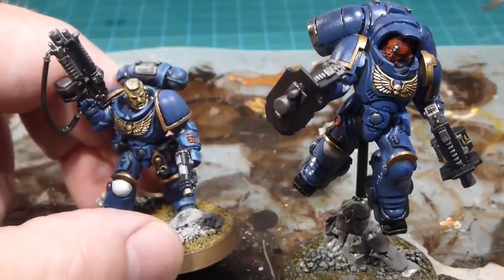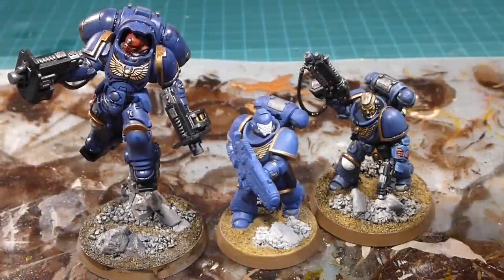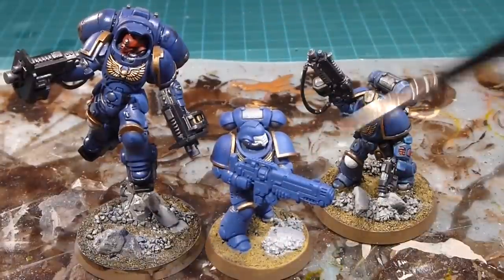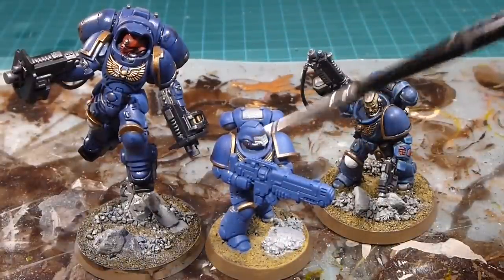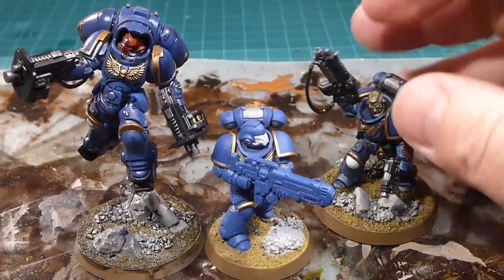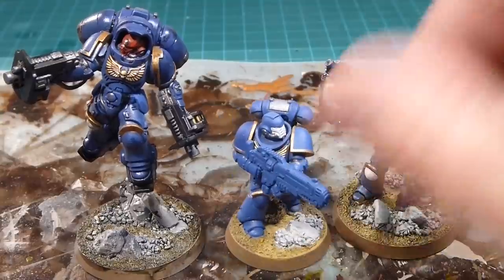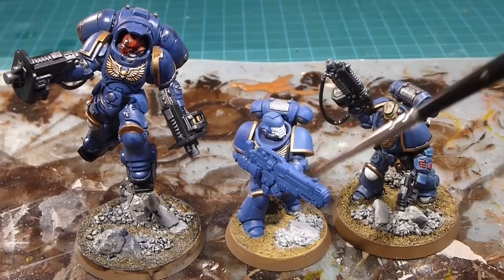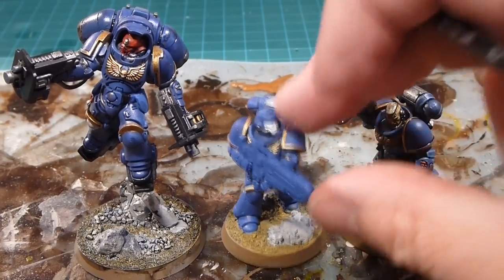We're going to be working on those plasma incinerators. Just like with the Inceptor, we're going to take our Hellblaster and work only on the plasma incinerator piece — getting him right up to the pre-wash stage. Then a quick wash and we'll finish off just the weapon. The rest of it will echo everything we've seen with our Lieutenant in the first video.